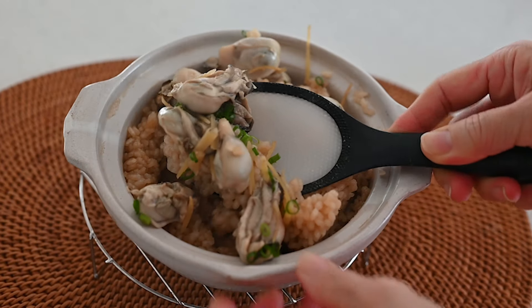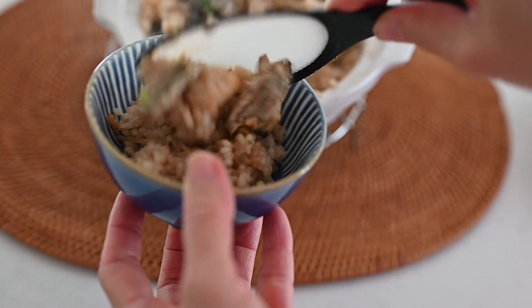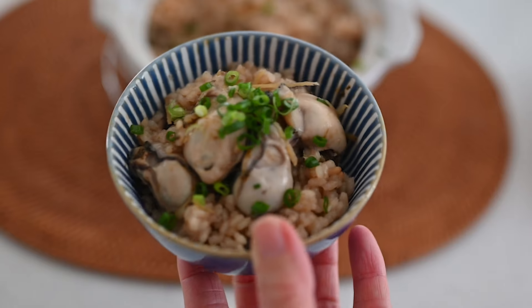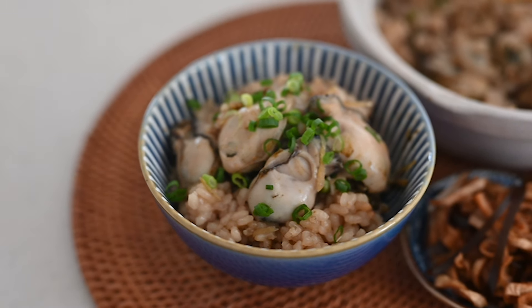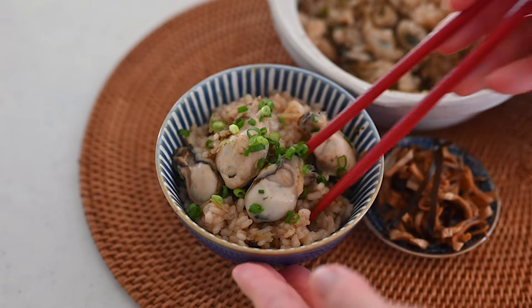Mix gently, turning upside down, and serve immediately with tsukemono. The oysters have a plump and soft texture because they are not overcooked, and they have a rich umami with oceanic flavor that you can enjoy at this time of the year. The rice absorbs all the goodness from the oysters and has a bouncy texture — it tastes so good.